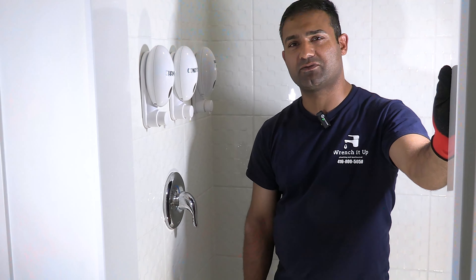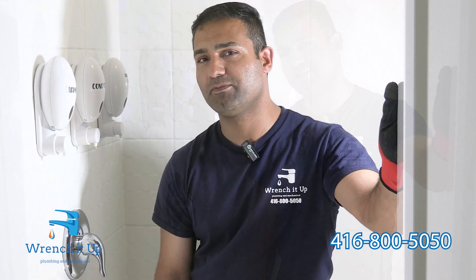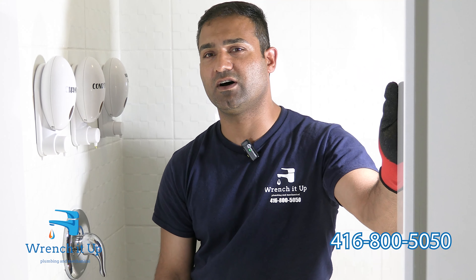Hi everyone, Matt from Rent Shut Up Plumbing again. Today we're talking about a very common issue and that is a shower faucet repair.